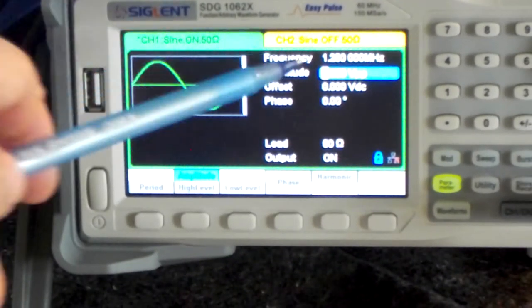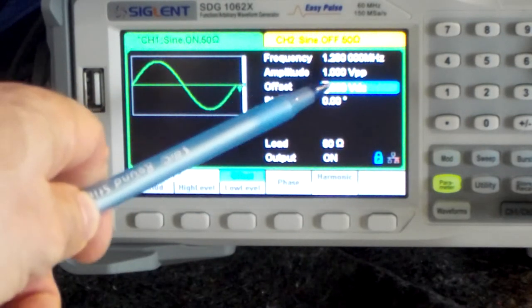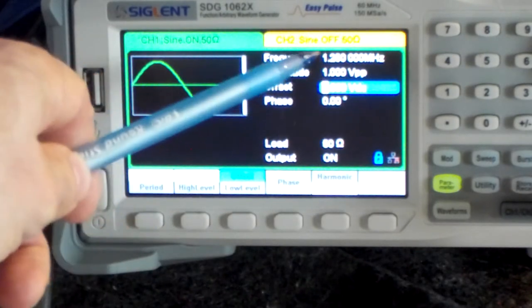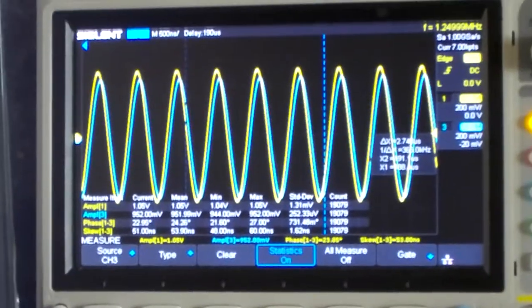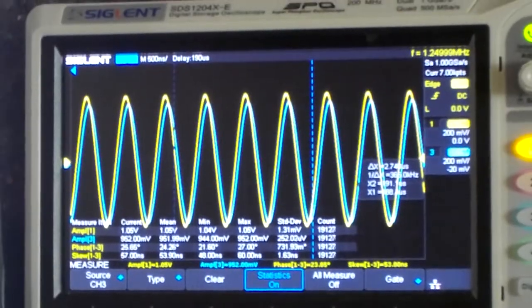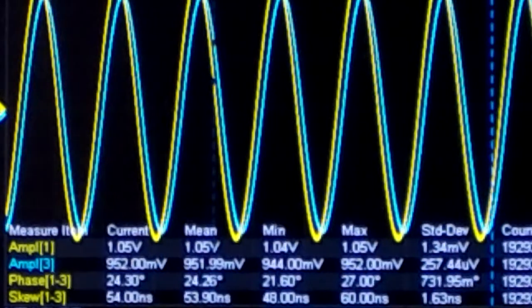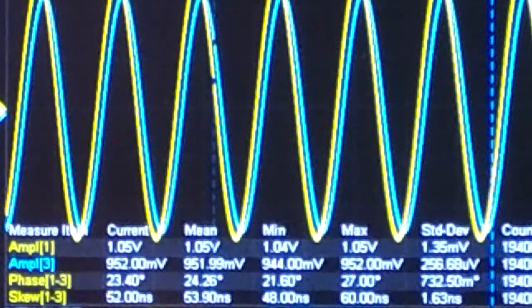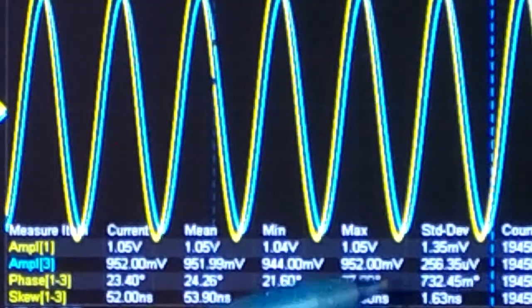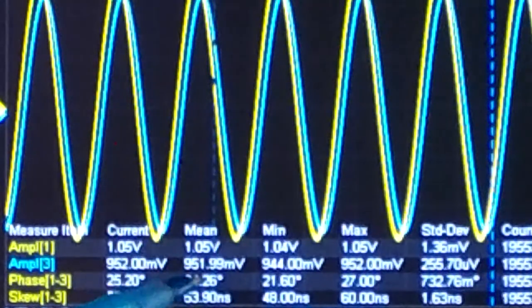I am working with a signal of 1V peak-to-peak at 1.25 MHz. Looking at the scope, it is best to take the mean value because that is the most stable. On this scope I can enable statistics, which takes an average of many measurements for a more stable result.